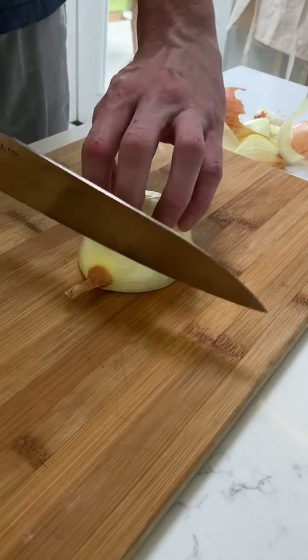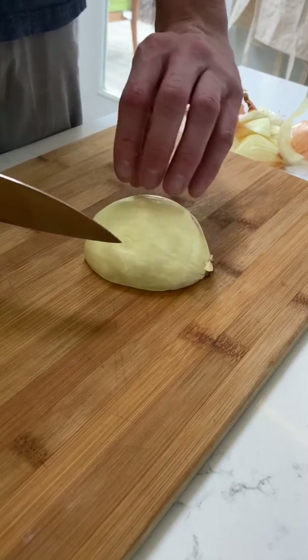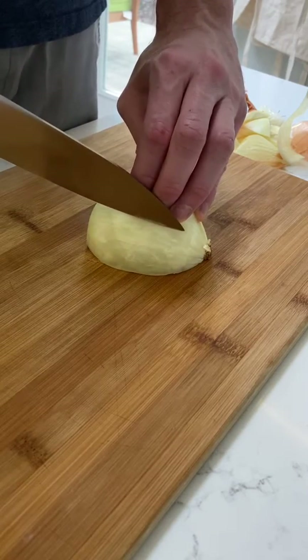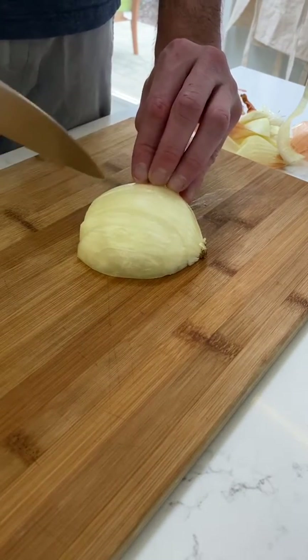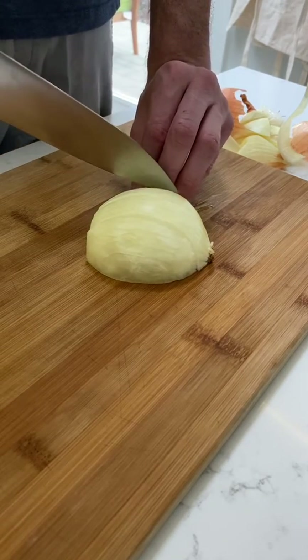Next, pick one half, cut off the stem, turn the onion sideways and start to make small incisions all the way across. Use your knuckles and your fingernails as a guide. This keeps your fingers out of the way so you don't cut them off, and it also allows you to make consistent, even cuts all the way across. I'm doing about a quarter inch here because I want a super small dice.